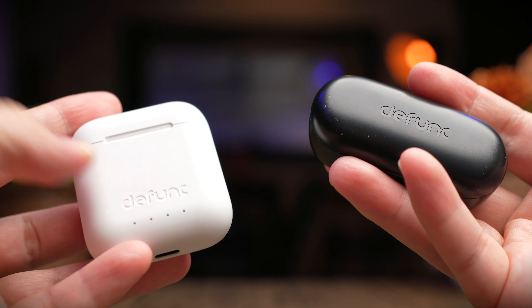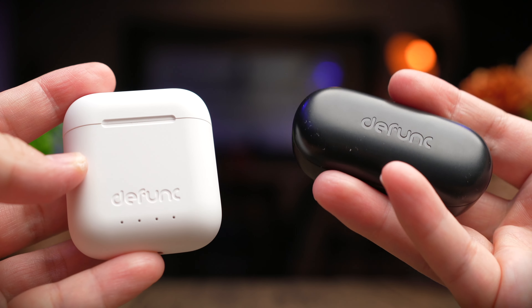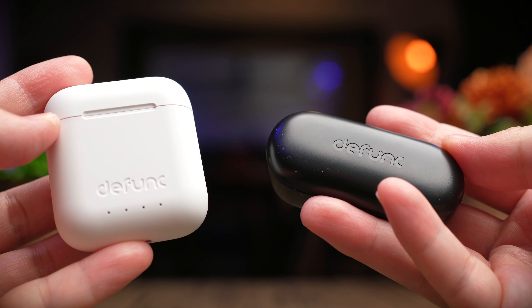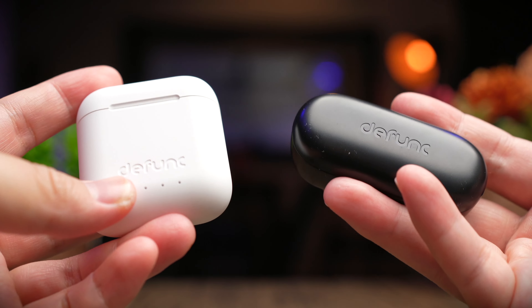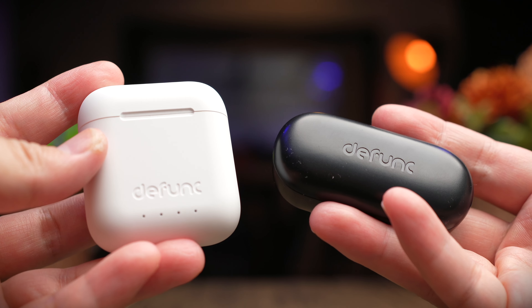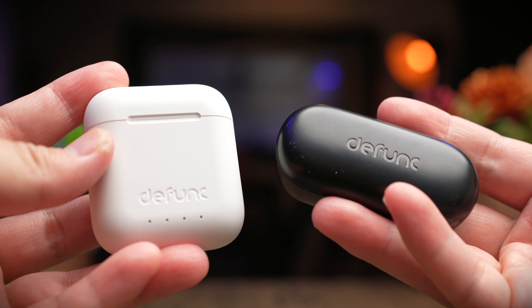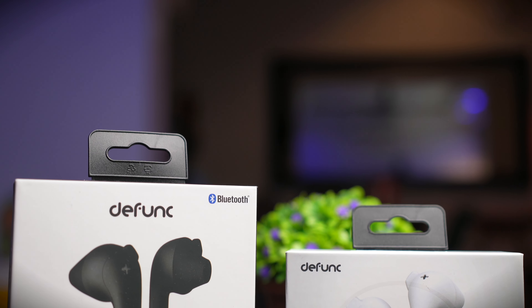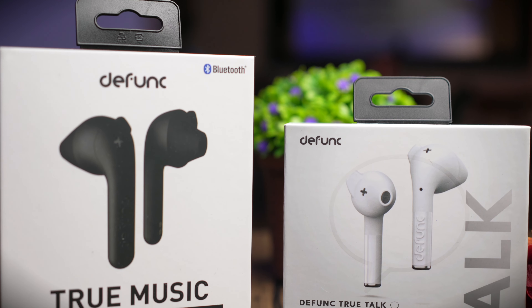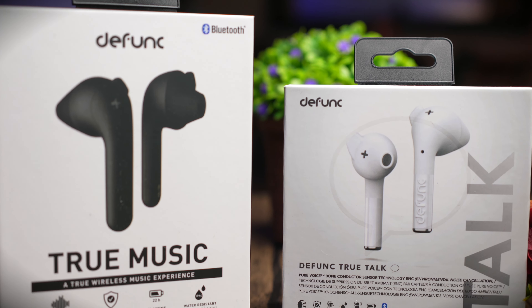Today we're taking a look at two new earbuds from Defunc, and the reason we're looking at both of them together is because these two earbuds are really similar to each other but they have very different price tags and serve very different purposes. So to help you make that decision, I'm here to share with you the differences. These earbuds were sent over to me by Defunc for review, and although these were sent over to me, no money has exchanged hands and this review is based on my honest and unbiased opinion.